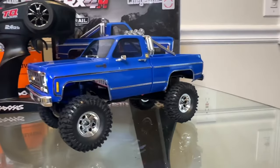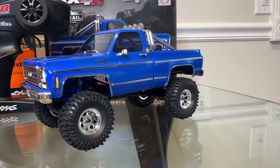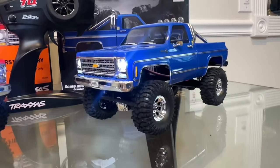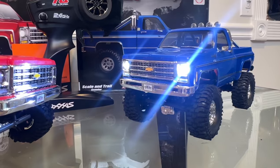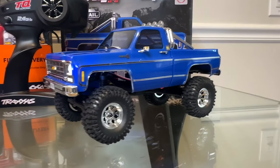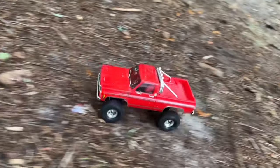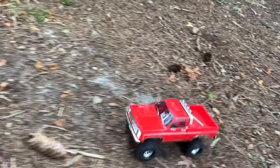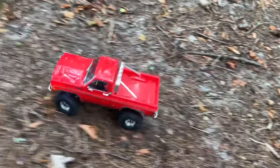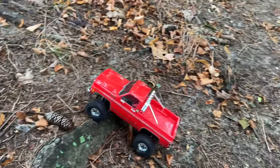This car is a TRX4M with a lift kit and bigger wheels. Traxxas also decided to add more value by including a free LED light kit, which is very realistic. We took it out to Ocean County Park and spent 45 minutes running it in very rough terrain. It is definitely more capable than a standard TRX4M and we had a great time with it.